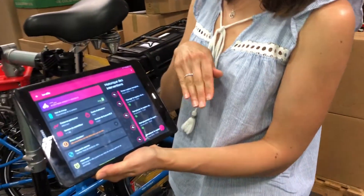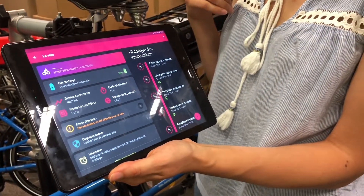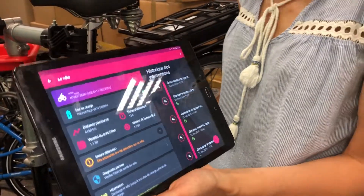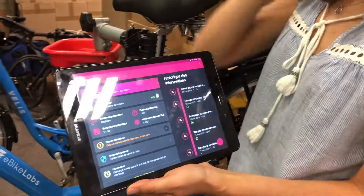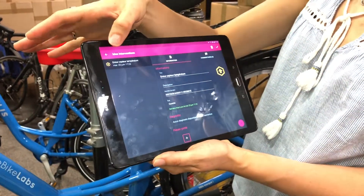You can see all the interventions done on the bike, the problems, and the entire bike state of health. One of the features of the controller is that it automatically detects problems and sends them to the cloud. Here we can see that there is a problem with the temperature sensor and we have to check it.